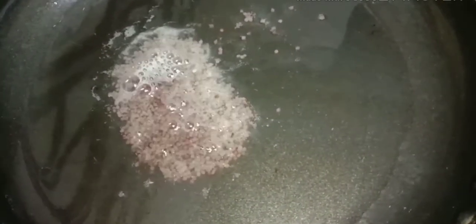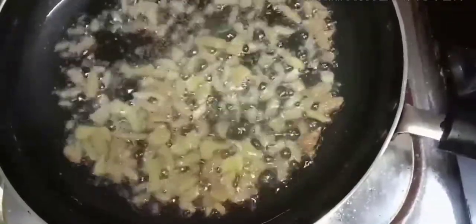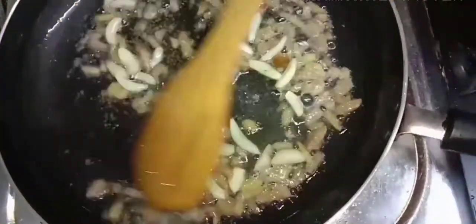Add the oil and paste the oil, then put the oil and paste the oil. I am going to mix it in a bit.